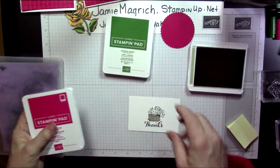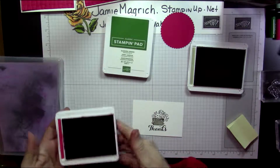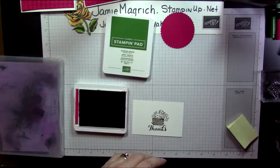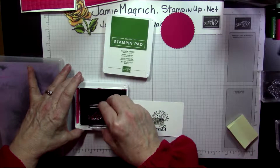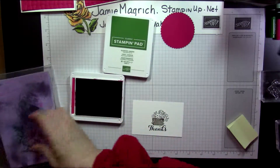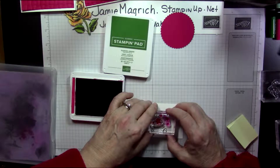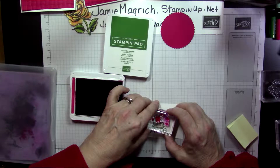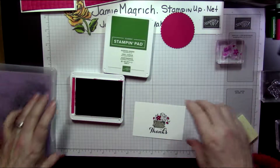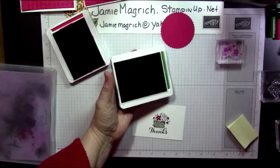Since I'm using these other stamps, I forgot I had them mounted. I'm going to bring in the lovely lipstick ink pad and the garden green ink pad. Let's do the flowers — the lovely lipstick. I've got smooch all over them, so let me try that again. A lighter attempt. We're going to bring in the green to do the other flowers. Here are the leaves.